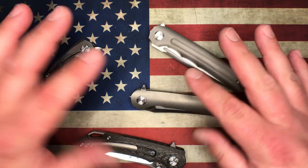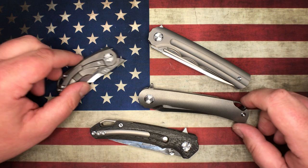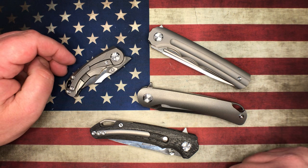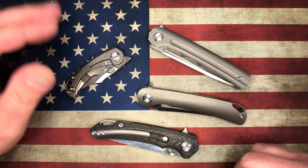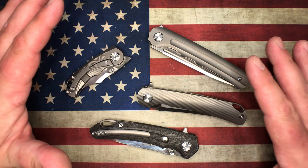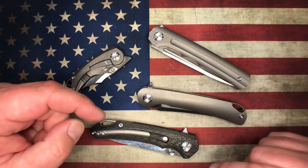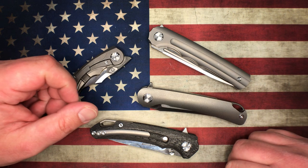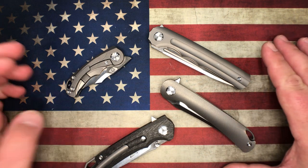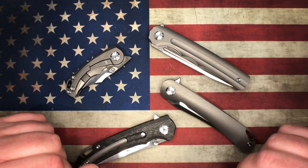There will be links in the description for every one of these. Just about every Tucson video I put out with links, they sell out immediately. I'm not trying to act like my channel is selling knives out, but if you're interested I would jump on it pretty quick — every time I put links up in the description, within a few hours people are messaging me saying they're sold out. So if one of these interests you, jump on it right away.